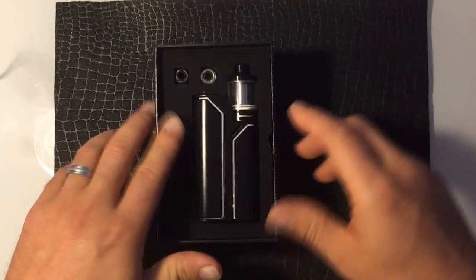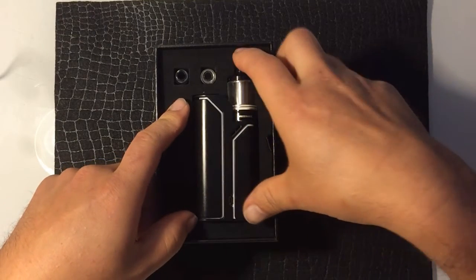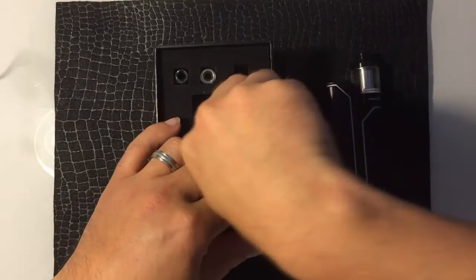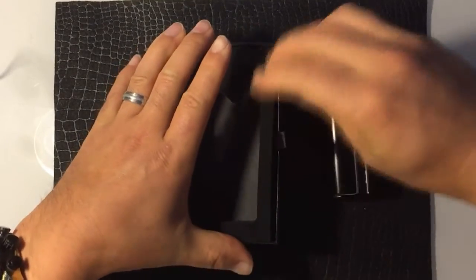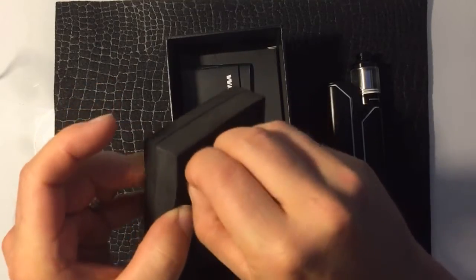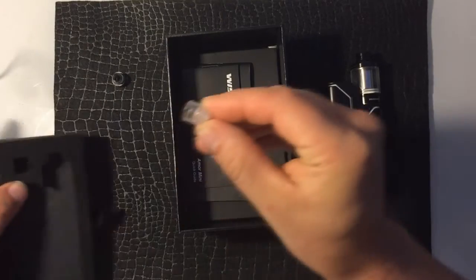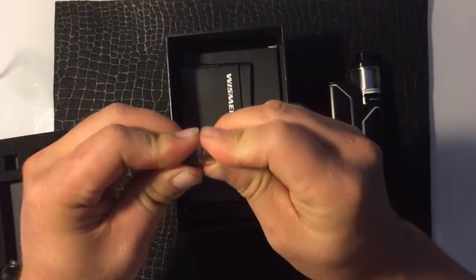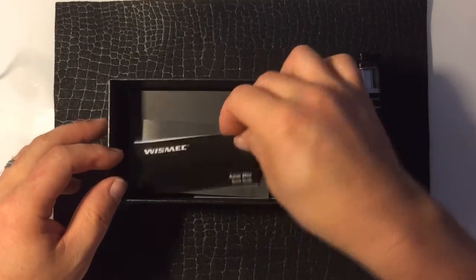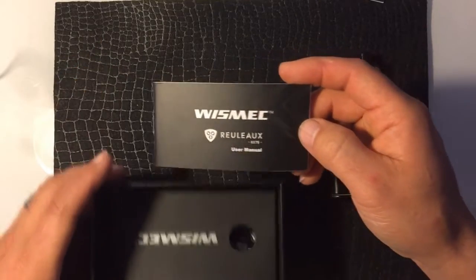This is what you see when you first open it: you've got some drip tips here, and the unit with the Amour Mini tank hooked up to it. Let's see what else is in here. We have two drip tips — a smoky gray and a clear one. In here we have the Amour Mini quick guide for the tank and the user manual for the device.